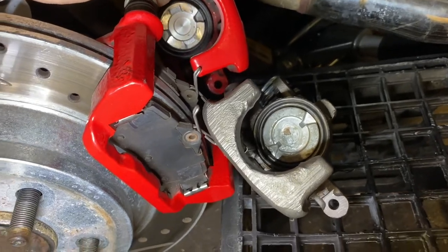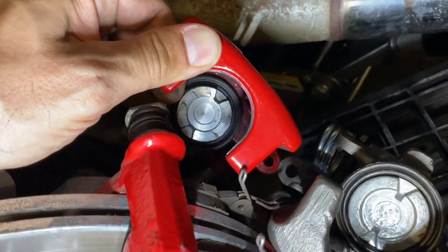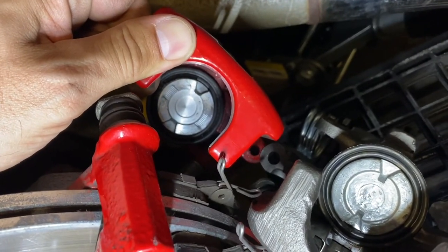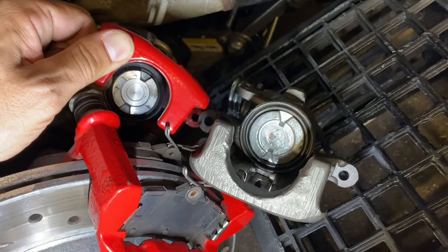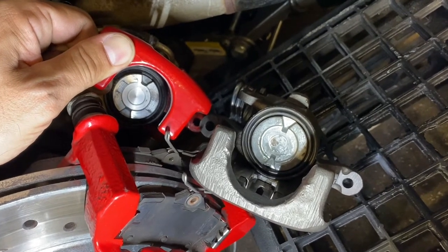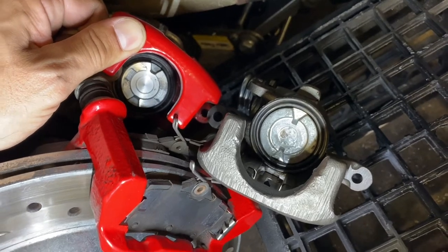This is a little tricky to show here because I have the caliper hooked up still, but you can clearly see the 38 millimeter piston versus the 43 millimeter piston. Again, that's the only real difference on the caliper portion — the piston is just 43 millimeters.